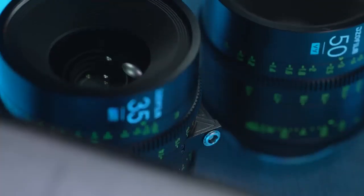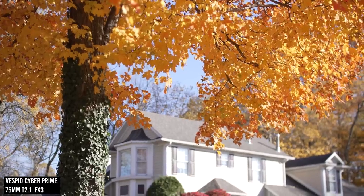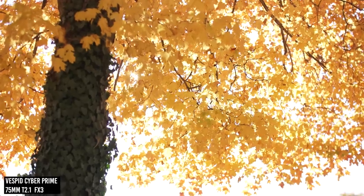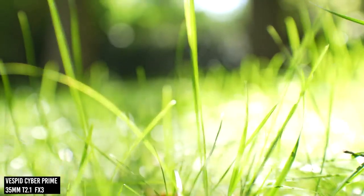Gerald found they're better than the Zeiss lenses in some respects, which cost $500 more. They kind of feel like a slightly softer version of the Sigma Cine lenses, but at less than half the price. So value-wise, he thinks they're doing quite well.